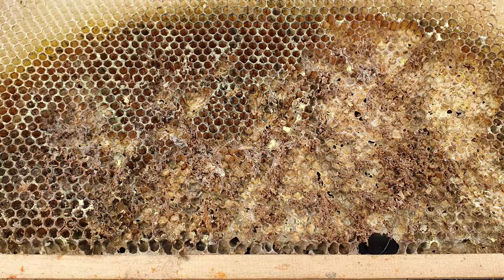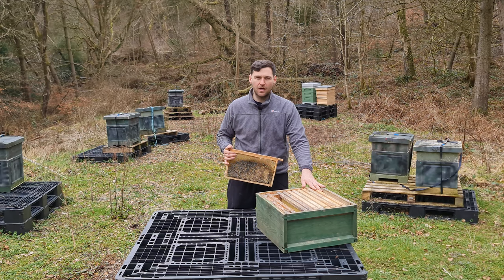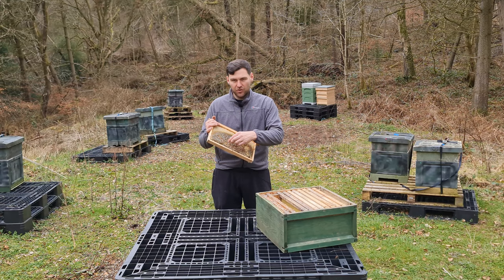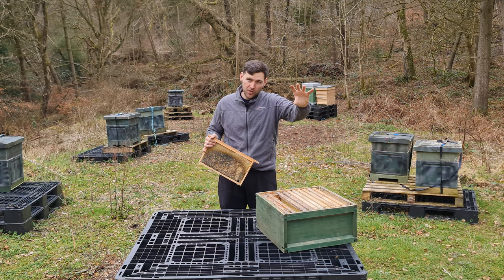Wax moth is an issue at certain times of the year, but bees are very good at managing wax moth on their own inside the hive. If you have a colony of bees in one box and they've filled it out completely, the chances of getting a wax moth infestation are very, very slim — almost zero. However, if you have a box of bees that's only say 25% full with extra boxes stacked on top, you could get a wax moth infestation in those upper boxes.